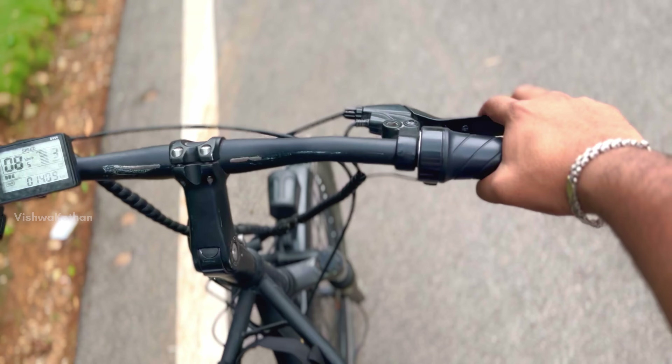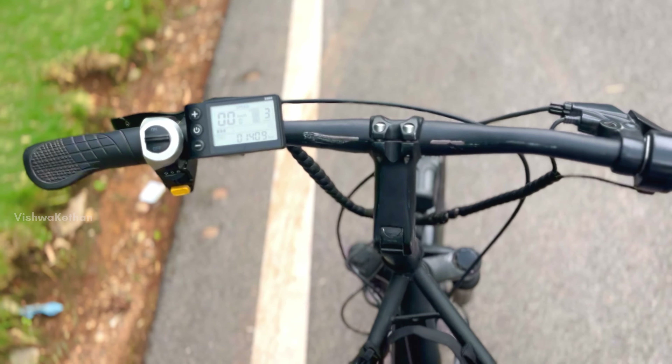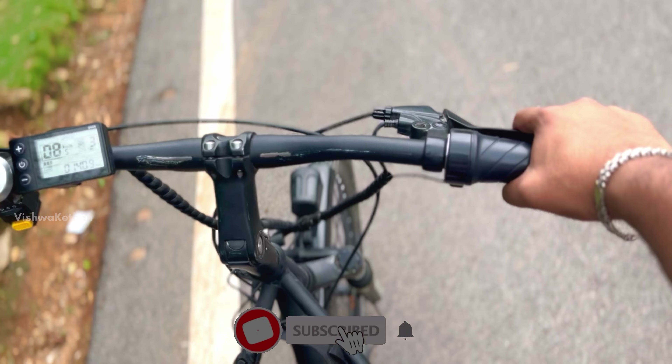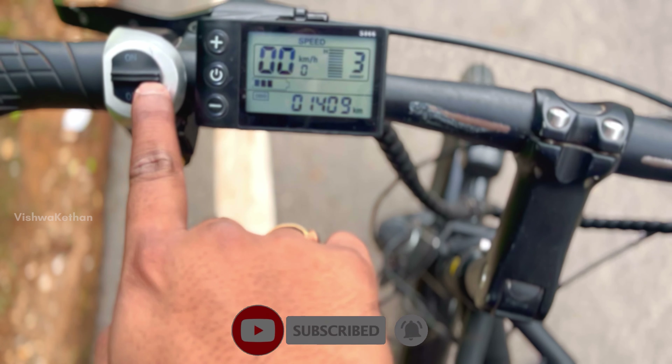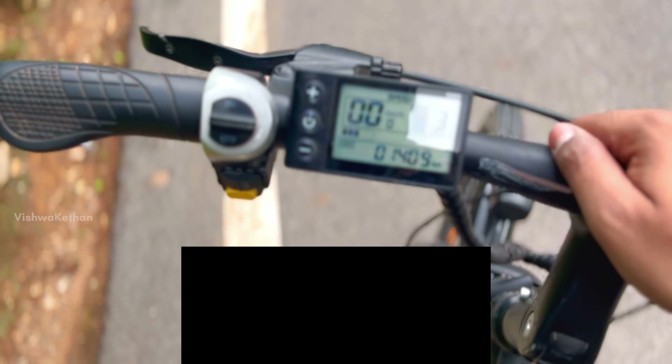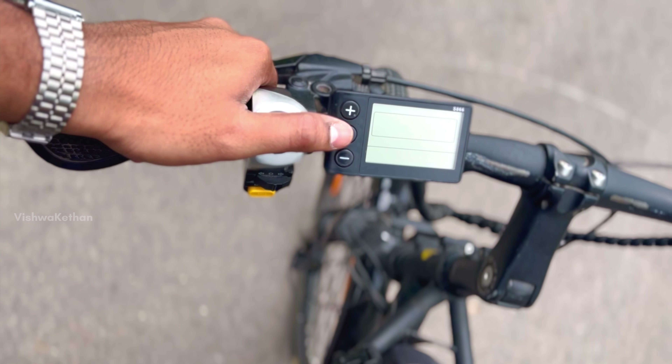Select the brake system, and the right side and left side controls. Use the light on or roll the lock as needed. You can also see this display here.